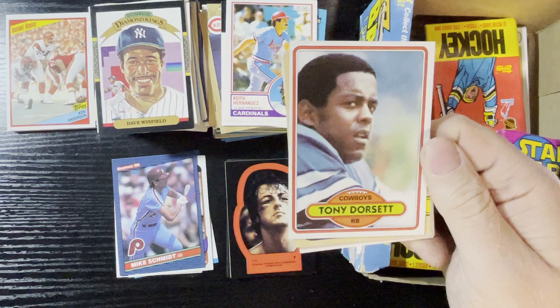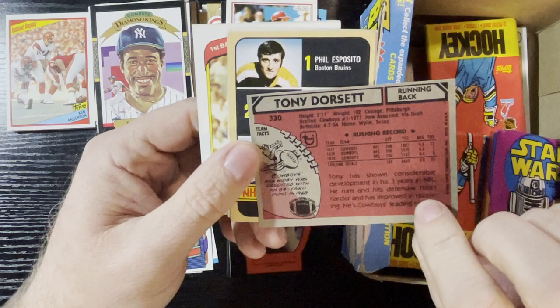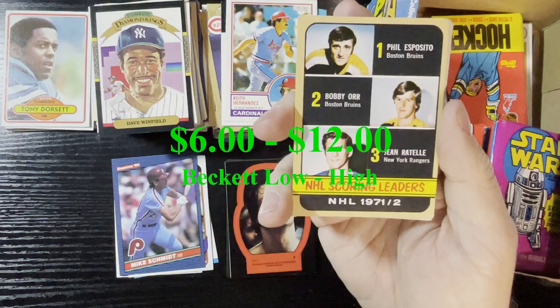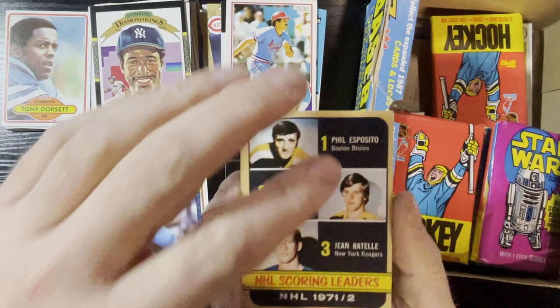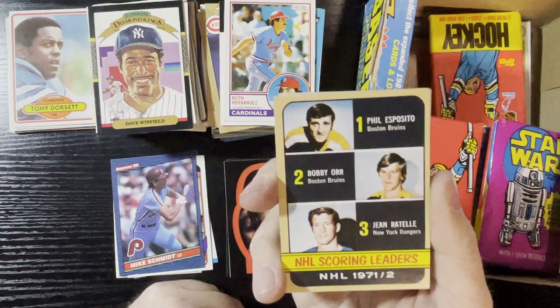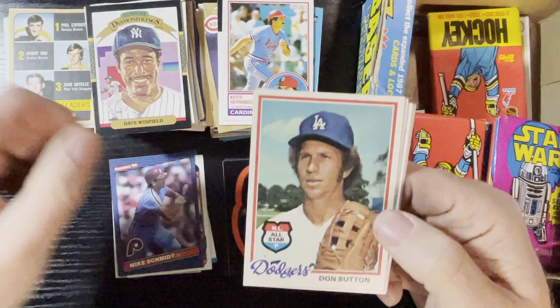Tony Dorsett of the Cowboys, very nice — we will take that. A third or fourth-year card, very nice. And we got our first hockey card — that is a 1972-73 Topps NHL Scoring Leaders: Phil Esposito, Bobby Orr, and Jean Ratelle. I'm actually collecting this set too. I'm pretty good on the '72 set. I might actually have a PSA 9 of that card — I'll have to look. Little corner damage but what are you gonna do. That's our first hockey card, I love it.